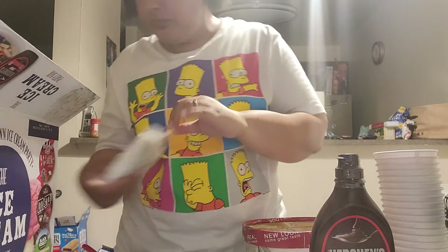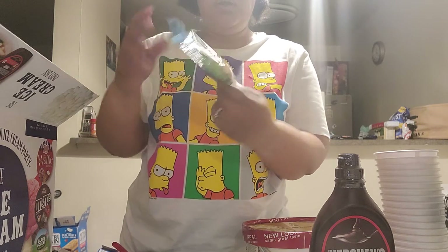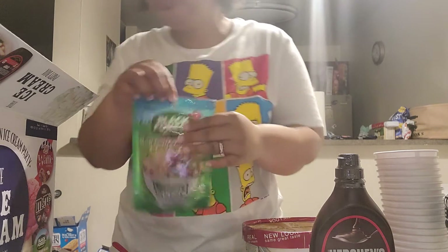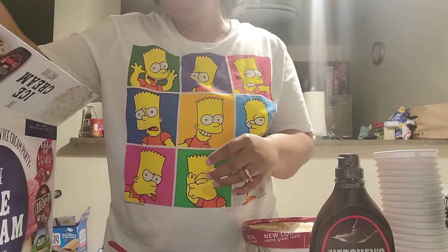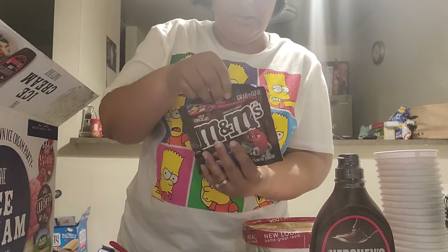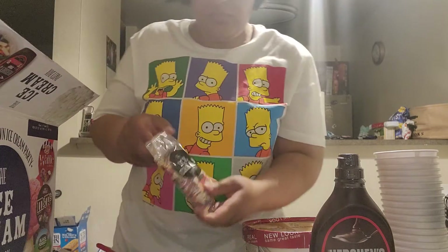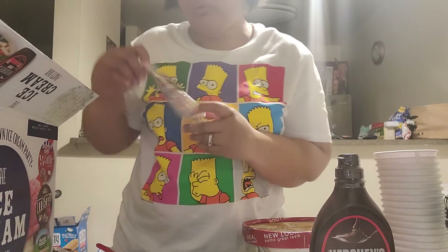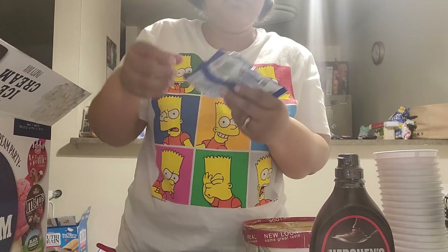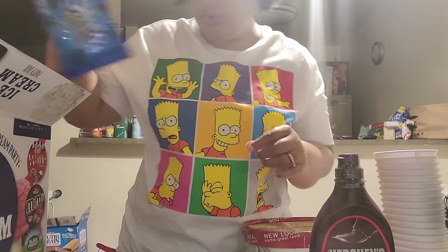I'm going to set the cone aside because I'm going to deal with the cup. Got some little marshmallows - and they got some little mini gummies, they got some nerds, you got some M&M candy, and they got some sprinkles. I don't need those. And they got some more cookies in there.